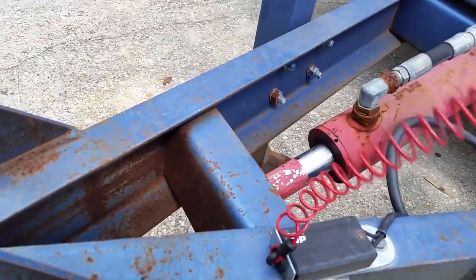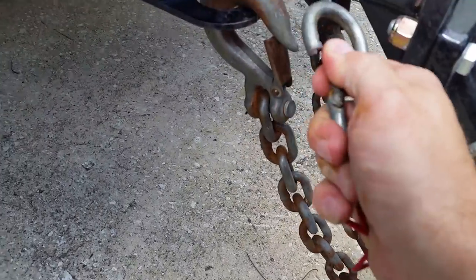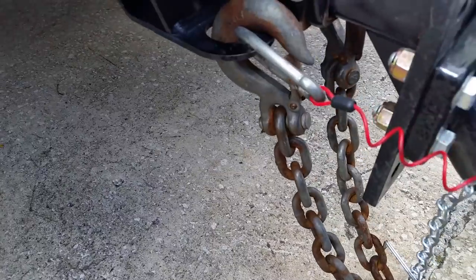Then all you've got to do is take your adjustable breakaway cable and hook it like that to the truck.